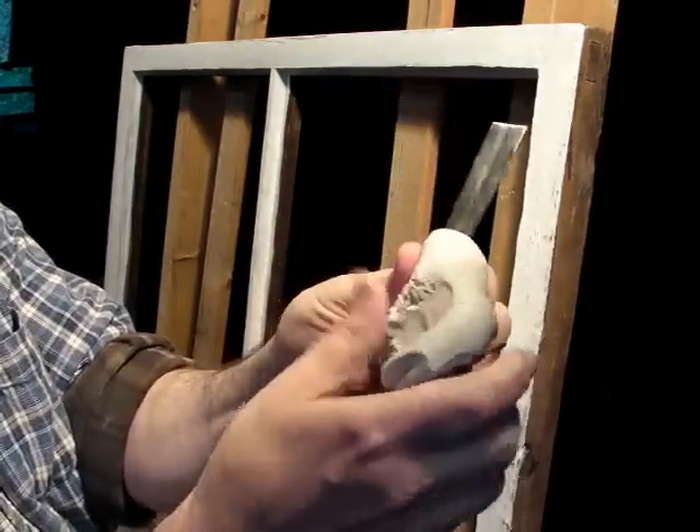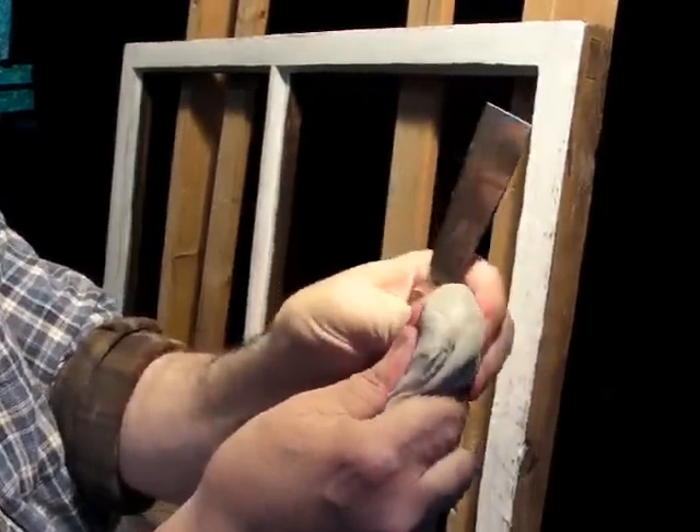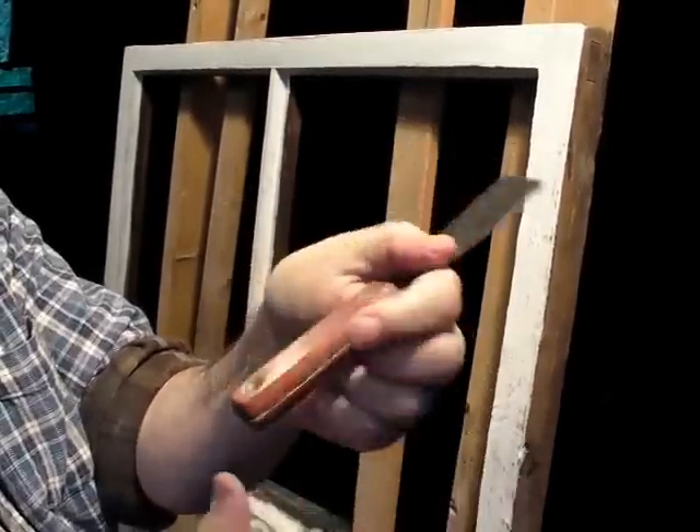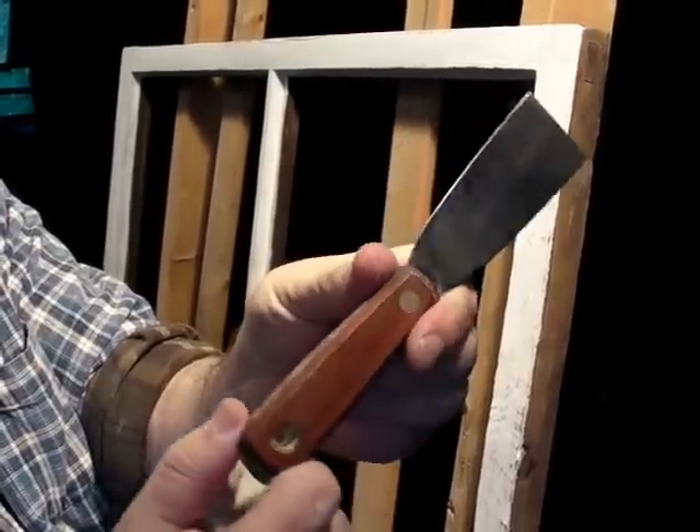I've got my putty. I've kneaded it up so it's nice and warm and soft and pliable, and my putty knife.